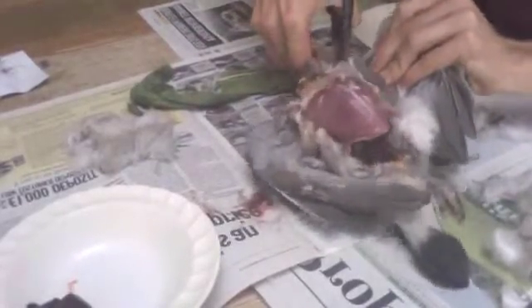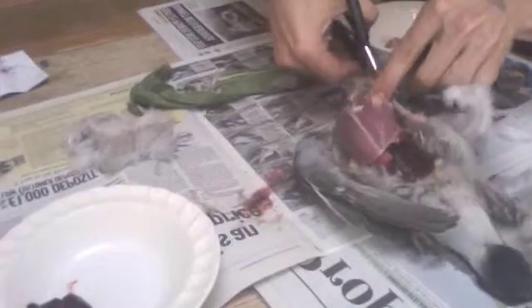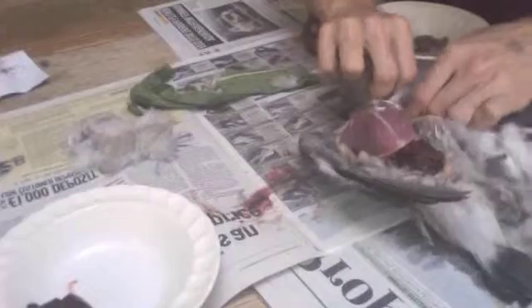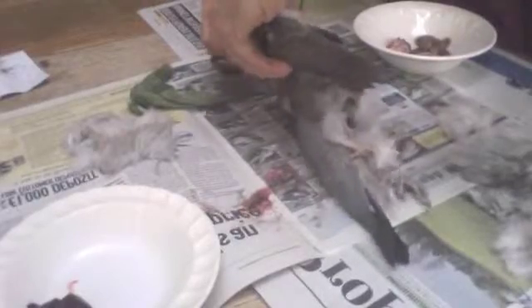There's no real right way or wrong way of doing this as long as you follow the main principles. I'm going to use a pair of scissors to cut the wings off, although you could just snap them off or use a knife. You try and cut where the joints are — hence why they say jointing the meat, because you joint where the joints are. There's one wing off.